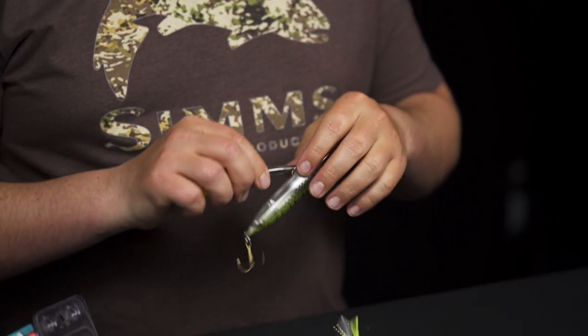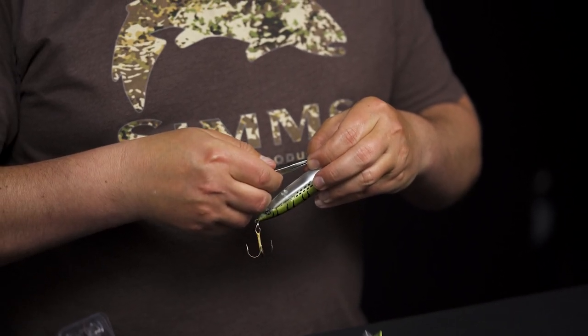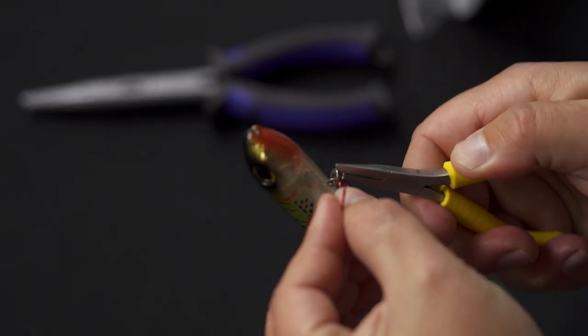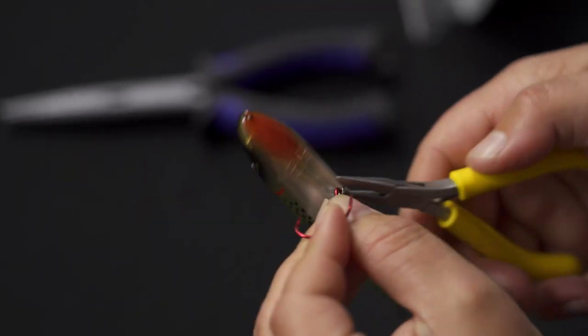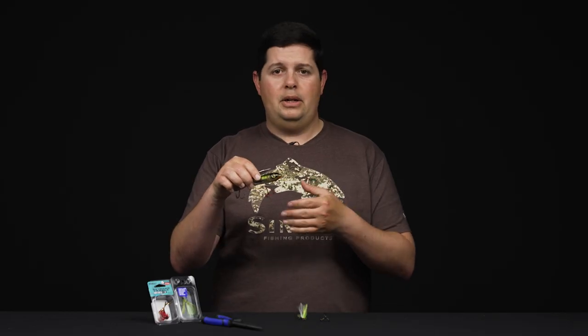The next part is putting the new one on — it's the same exact thing just in reverse. Open it up, feed that eyelet right onto that split ring, and then spin the split ring around. Give it a couple quick turns and your new hook goes right on. Simple as that.